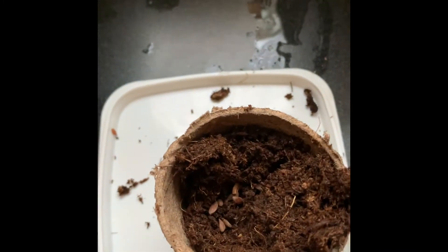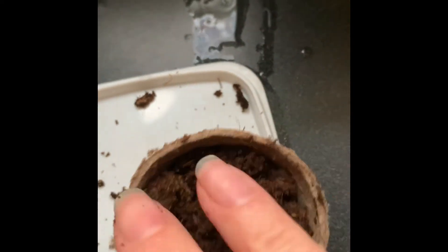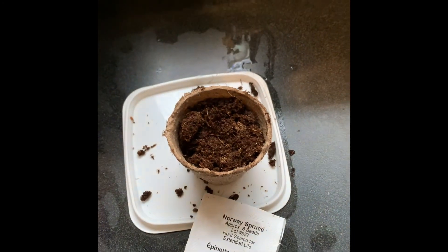All those seeds are in there and now I'm going to cover them up and water them. Happy Earth Day everyone.